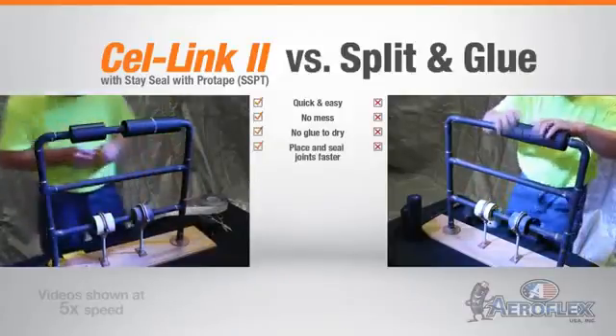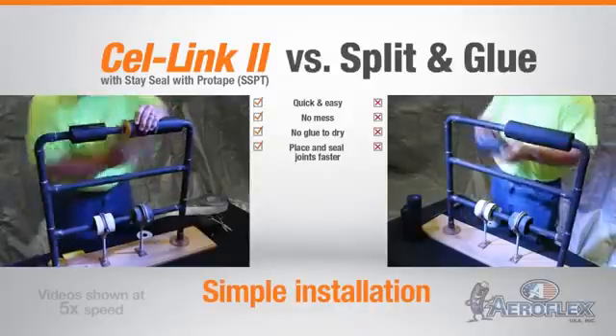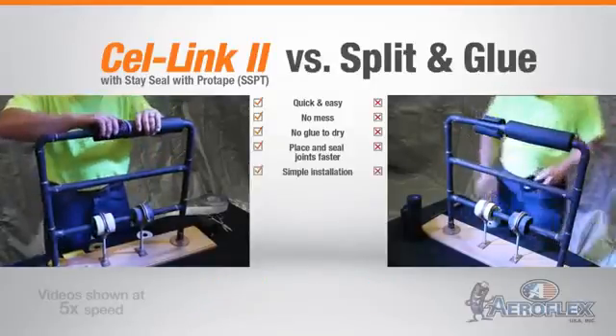With Aeroflex USA Cell Link 2 with SSPT, you simply peel off the release liner, align the insulation, and press together. It's that simple.